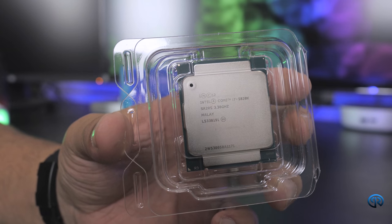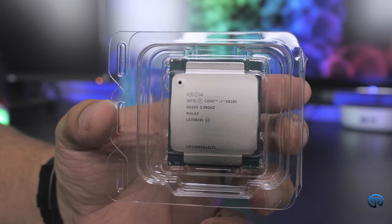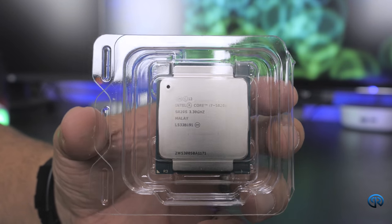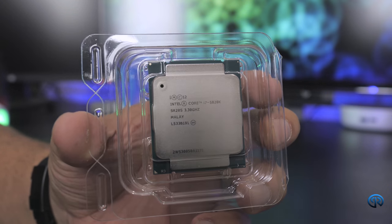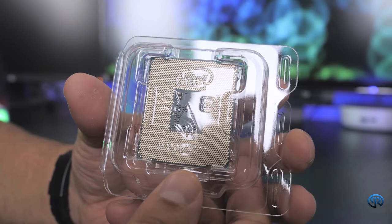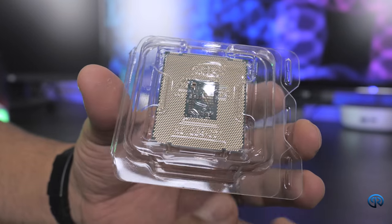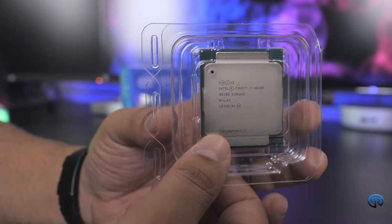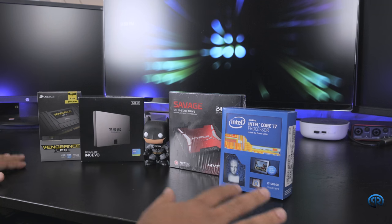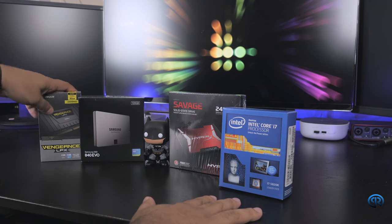I'm really stoked to get this 6-core processor. I know there's Skylake at the time of this video, but I don't think they have a 6-core Skylake CPU. This is 6 actual cores, and with 6 virtual cores it performs like 12 cores. Especially for rendering videos, this is going to be a boss of a processor, and I'm really excited about that.